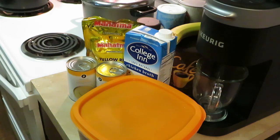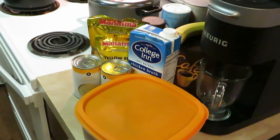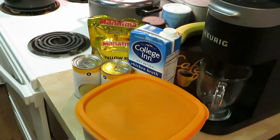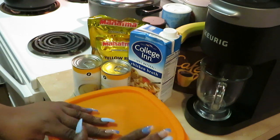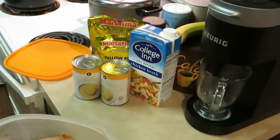Hey guys, it is Arika Misha and you guys already know what time it is — it's time to get in the kitchen and cook and get out. What we doing today? We are doing cream of chicken over yellow rice. I've been craving this, so that's why I'm cooking it. I love me some creamy chicken — I grew up on this. Mom used to cook this all the time.